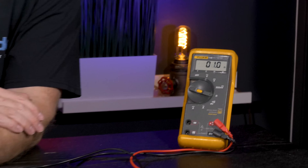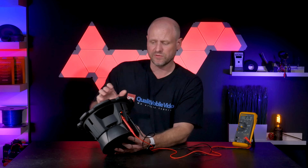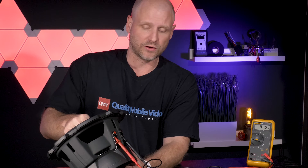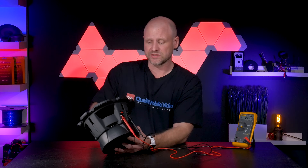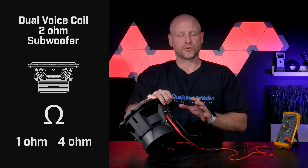We're getting 1.6 ohms on the voltmeter. You'll definitely want to test each subwoofer with it facing up and with your hand not pressing the cone, otherwise you can get fluctuations in the impedance, as you can see here.